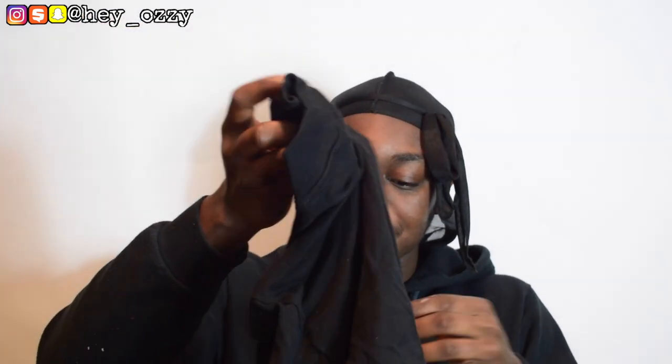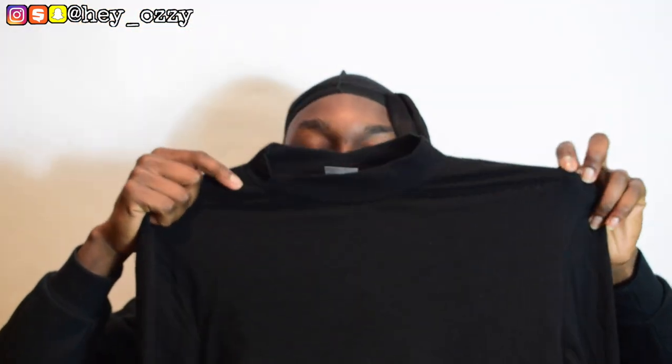The next thing I got was this mock turtleneck. It's also a size medium. If you guys follow me on Twitter you've probably seen me wear this already. Really solid, simple black mock turtleneck.